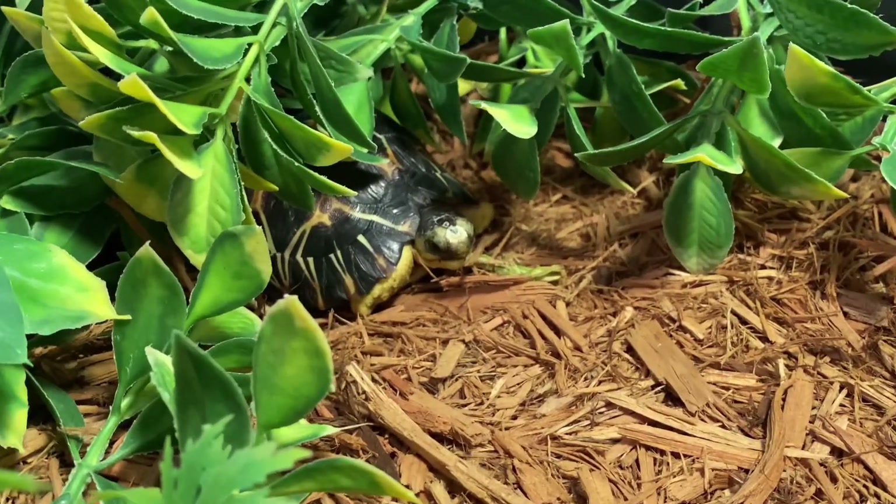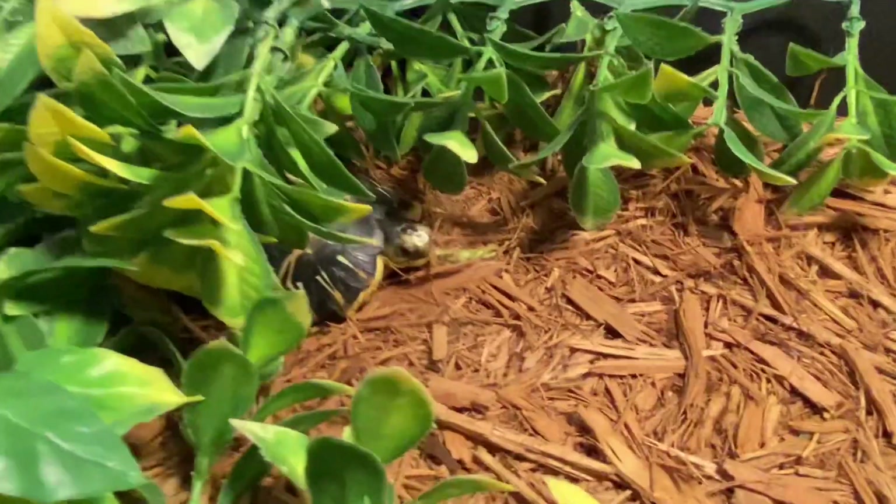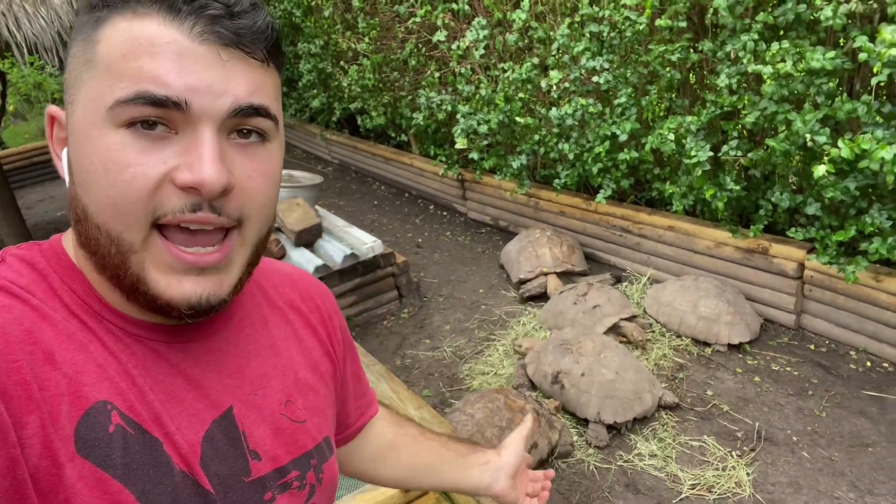Here we've got the radiated tortoises — I'll be making some videos on these guys soon. I just wanted to show you guys this clip and what I do differently for the babies. I hope you guys learned something new about incorporating hay into your grassland species diet. Remember, hay is super important — it's a vital part of the diet, should make up around 80% of what they eat. It's the highest in fiber and what their digestive system really requires. Along with that, incorporate your vegetables, fruits as treats, and prepared diets like Mazuri.